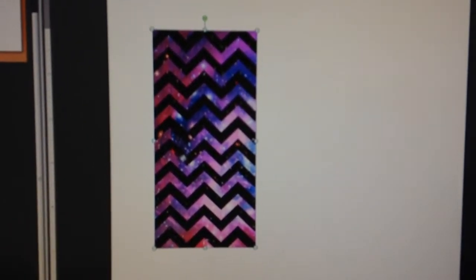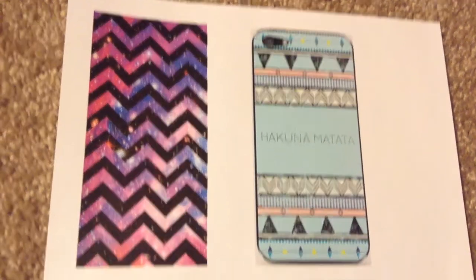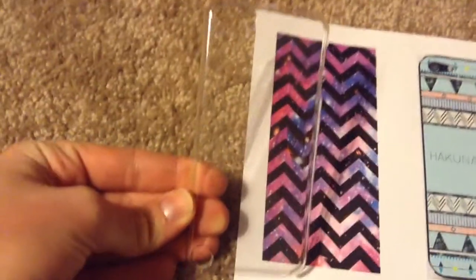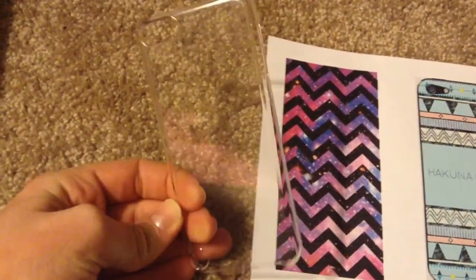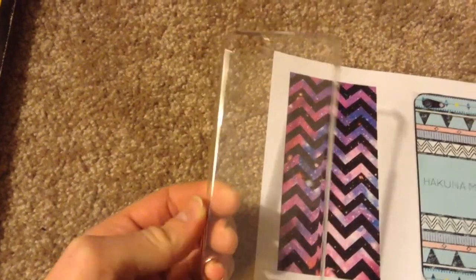You can actually see the exact dimensions — it says 4.98 by 2.45 inches, so it's just a little bit bigger. Then you can make as many copies of whatever pictures you want and just print them out. Now these are what they look like after printing — they're the same size as my phone case, which is a clear plastic case I found on Amazon.